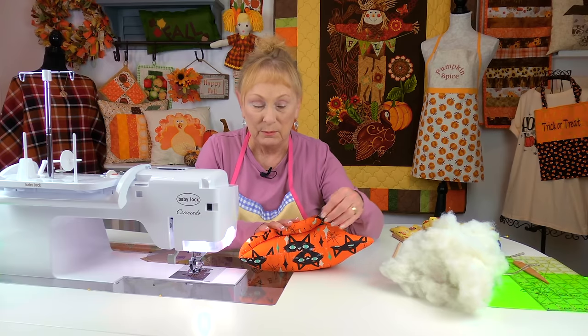This cat is going to take a lot of polyfill stuffing — you'll be surprised how much can fit inside. Keep stuffing, but don't fill it so much that you can't close the opening at the bottom. Leave enough space to turn those edges in. Then you can either do a little whip stitch to close it up, or if you want to learn how to do a ladder stitch — a hidden stitch that can't be seen — I have a tutorial on that linked in the description below.